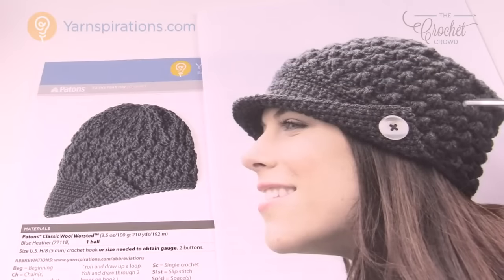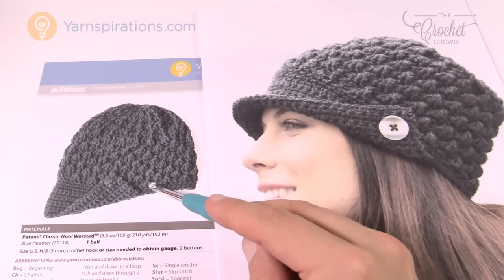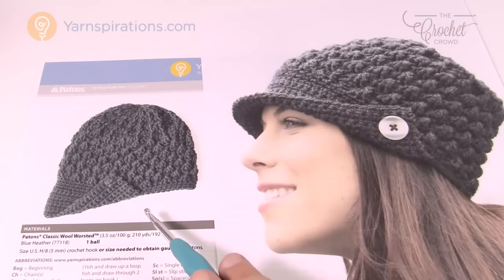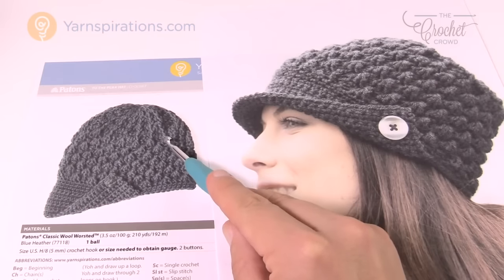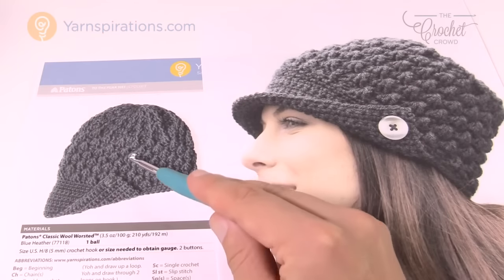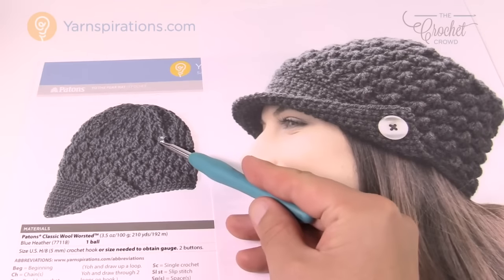Here are the two hats: the Peak Cap and the To The Peak Hat. The main difference is in the top area. The Peak Cap is flat in the back of the head — that's intentional, as per the design. Not everybody likes that flat look, so the designers at Yarnspirations came up with an alternative version that's more rounded at the top with different stitch work. You can also use the same button as on the other hat.